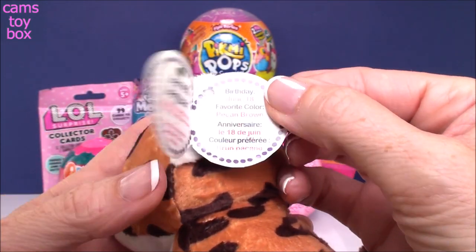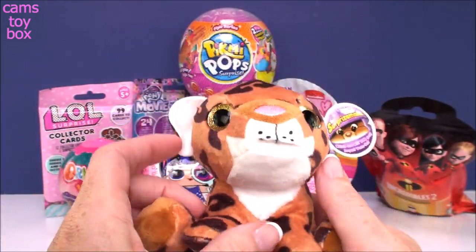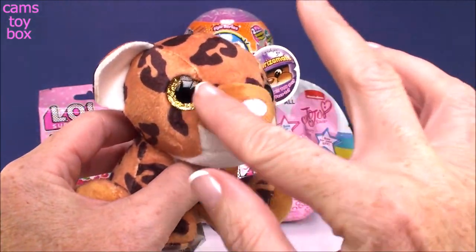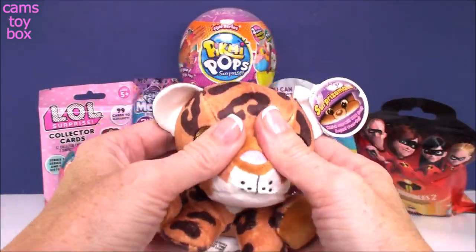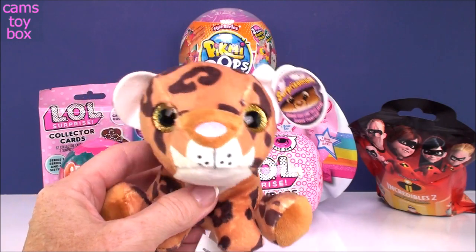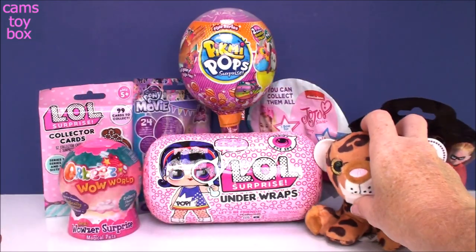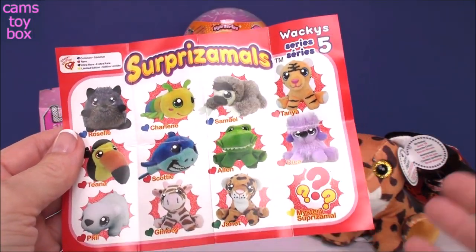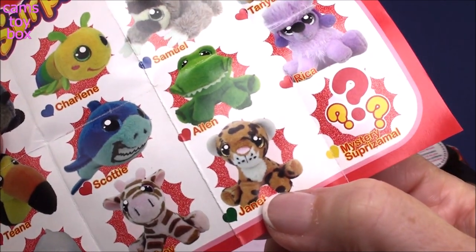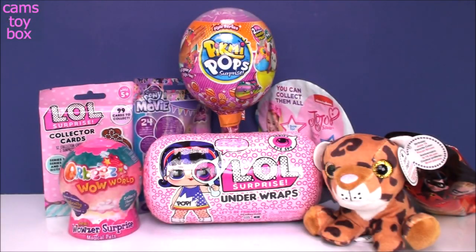Janet's birthday is June 18th and her favorite color is Pecan Brown. I guess a pecan is the nut — it kind of looks like the color of her fur. Super cute, actually really, really big. I don't know why they call it the Wacky Series; she doesn't look so wacky, she looks really super awesome. Let's check the collector's guide — she is ultra rare! That's a great start to today's video.